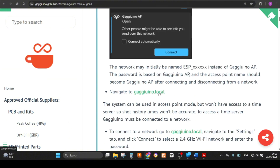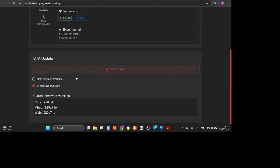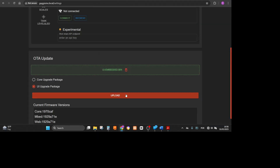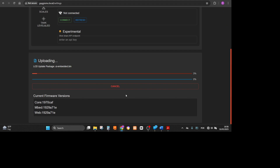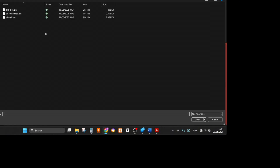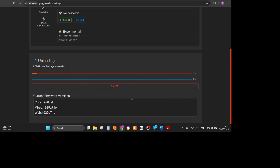Navigate to gaggiuino.local, go to System, select file, upload UI embedded. Then select file again and upload UI web. And it's done.